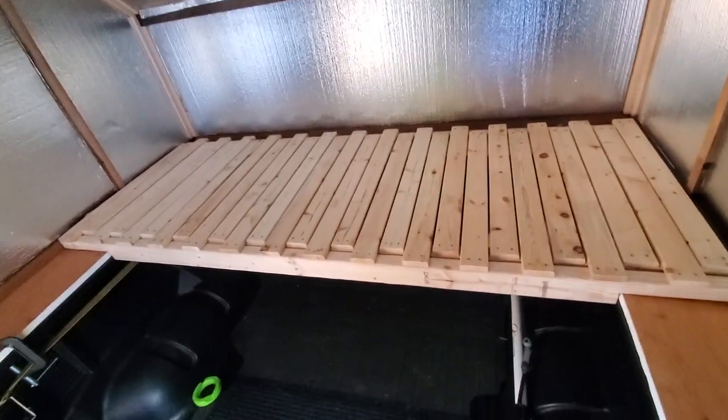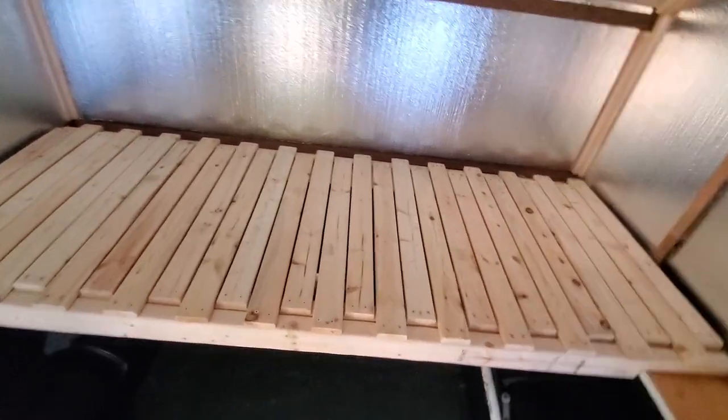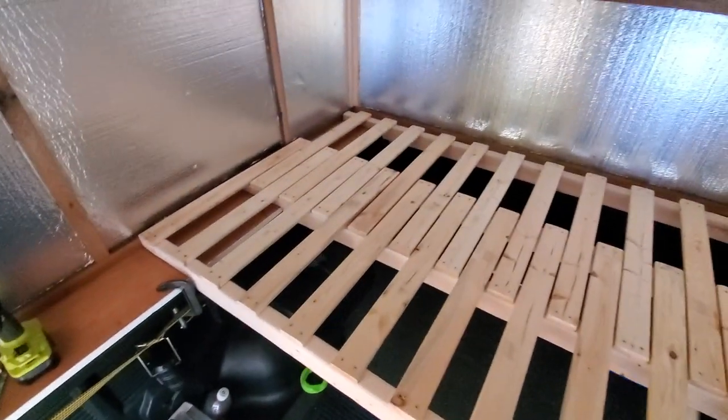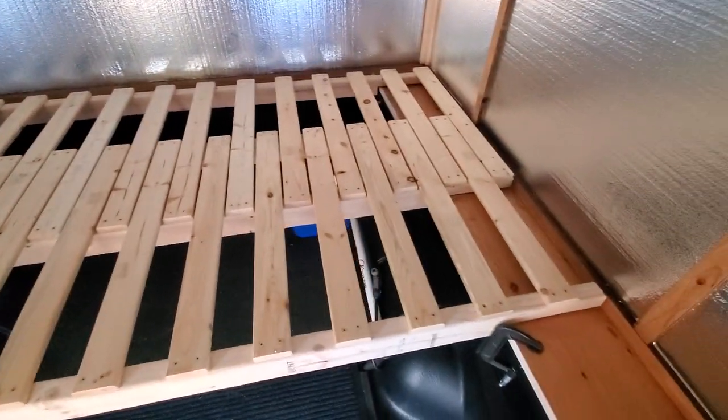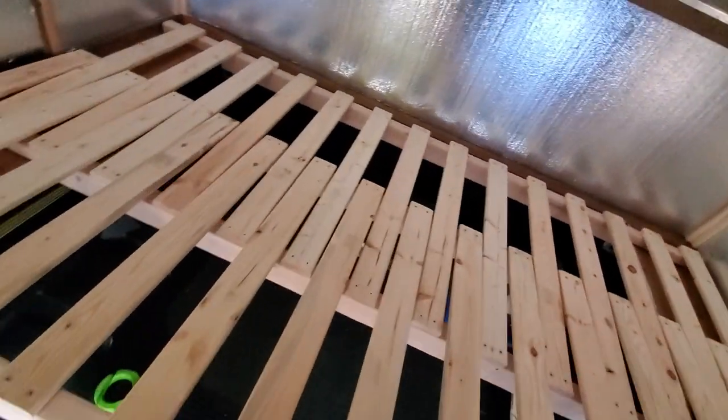All right, latest edition here. Put together this adjustable bed, single person size — slide it out to whatever size I need. I built it to fit the two mattresses that I have for when me and my significant other are here.